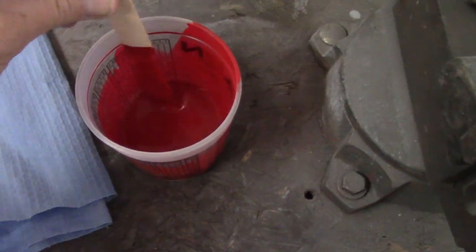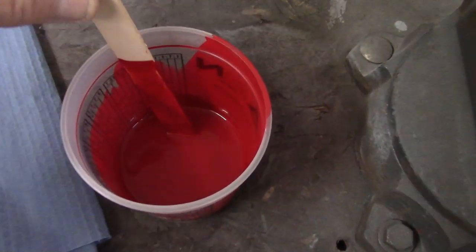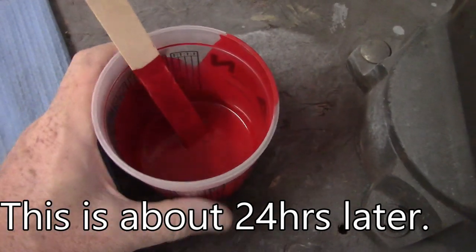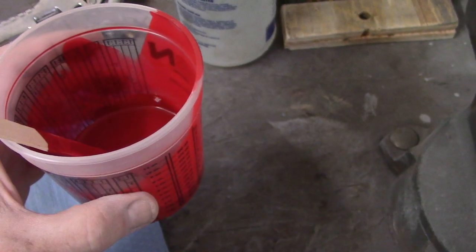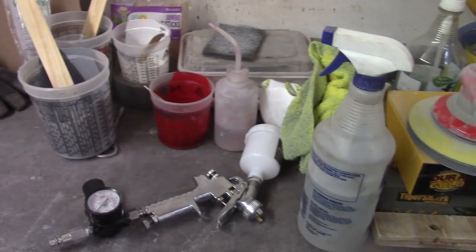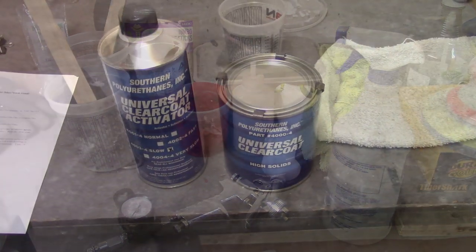One final note on the red: I mixed up too much, which I thought I would. But if you look at it, you can see it's still very liquidy, so I was definitely able to put more coats on if needed. That stuff didn't cure up at all — I didn't put the activator in, so that might be it. But I just wanted to point that out.